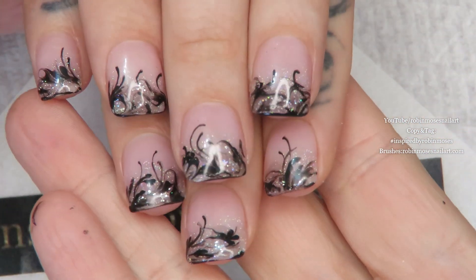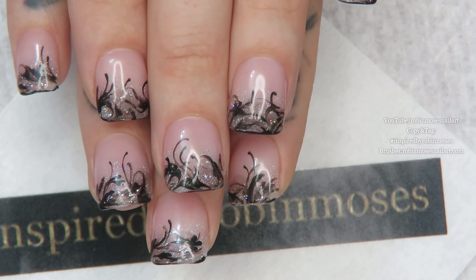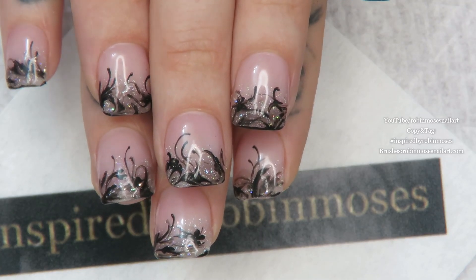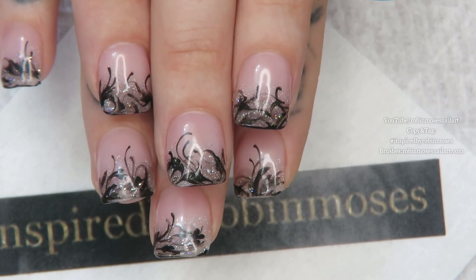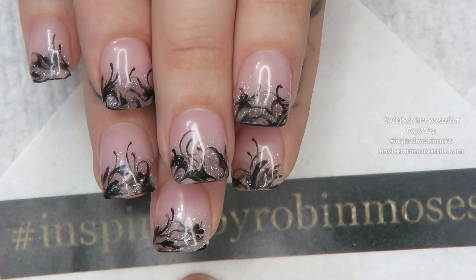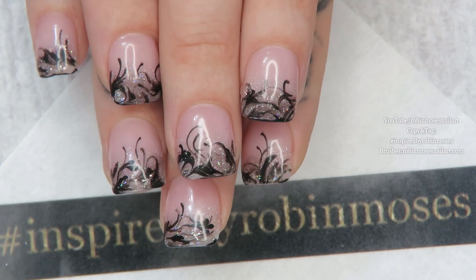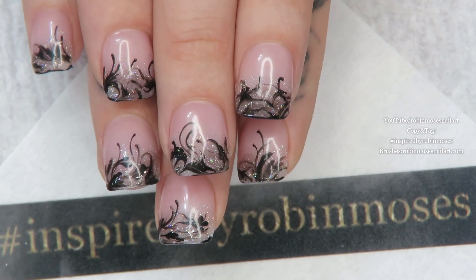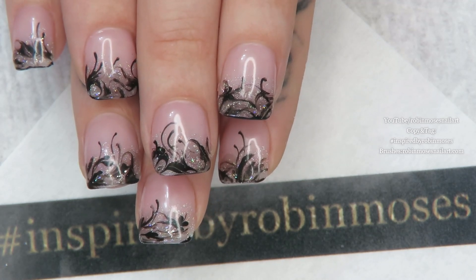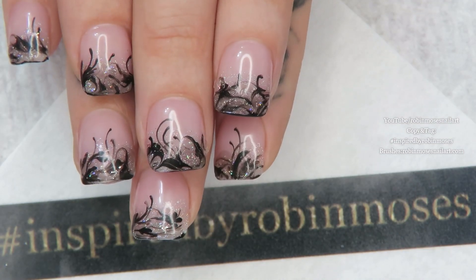Here is the end result and I think they turned out beautiful considering the chaos. What do you think, Nameless? I think they're fabulous and they're perfect for the beginning of fall. They'll be in the no water marble playlist. You can get brushes worldwide at robinmosesnailart.com. Please hashtag me 'inspired by Robin Moses' so I can see them. If you want to join every month in a collaboration, go to Robin Moses Collaborations on Instagram — artists of all calibers from beginner to advanced. See you back with more, bye!